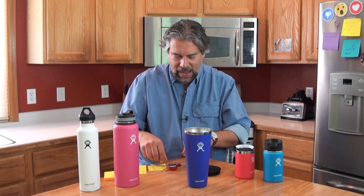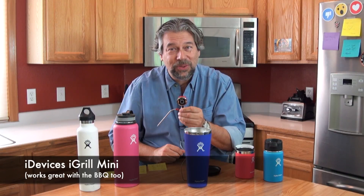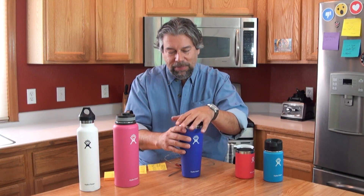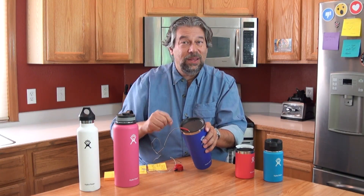I used my iGrill thermometer, which is a Bluetooth device I use for barbecuing. It pairs with my smartphone and shows me exactly what's happening to the temperature. My methodology was to fill the tumbler with the test liquid, put the lid on, insert the probe through the lid into the middle of the beverage, and then record the temperature at various time intervals.